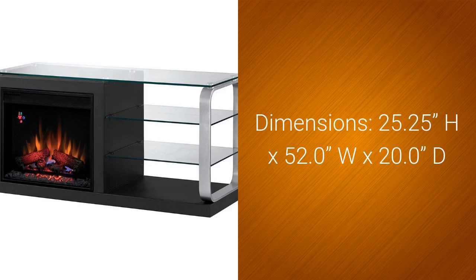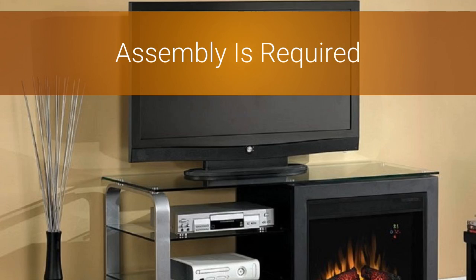The dimensions are 25 and a quarter inches high by 52 inches wide and 20 inches deep. Assembly is required.